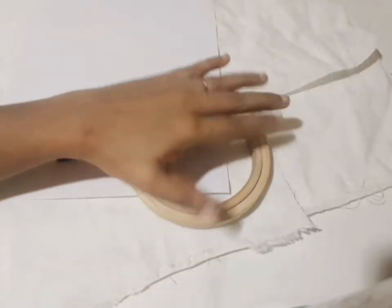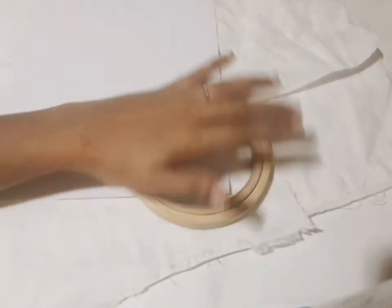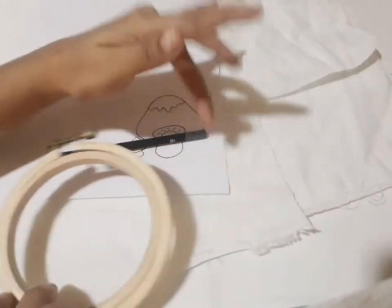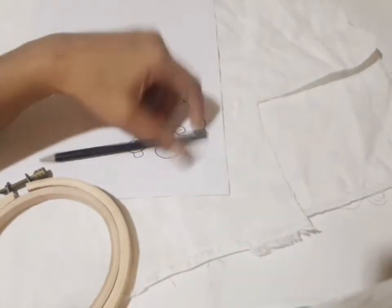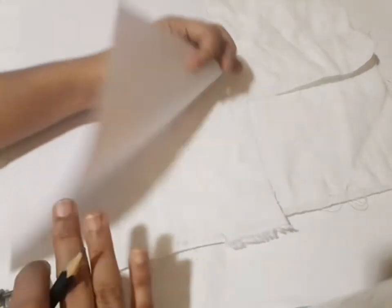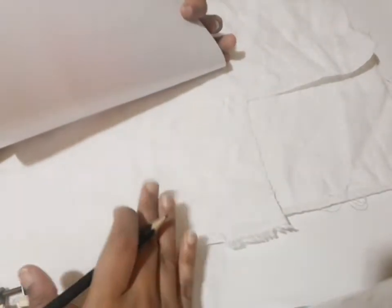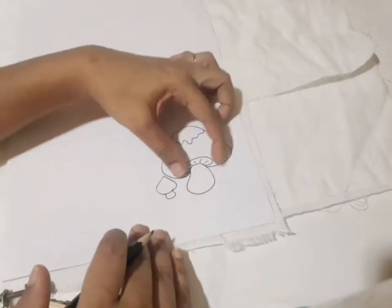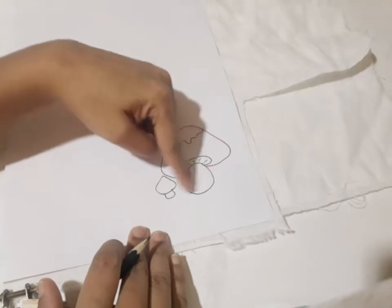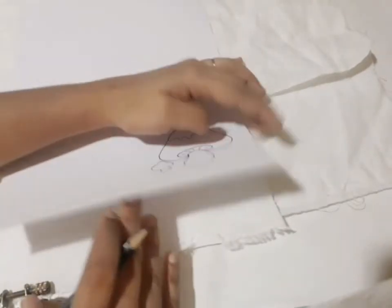I will show you how to transfer the pattern and set it correctly.